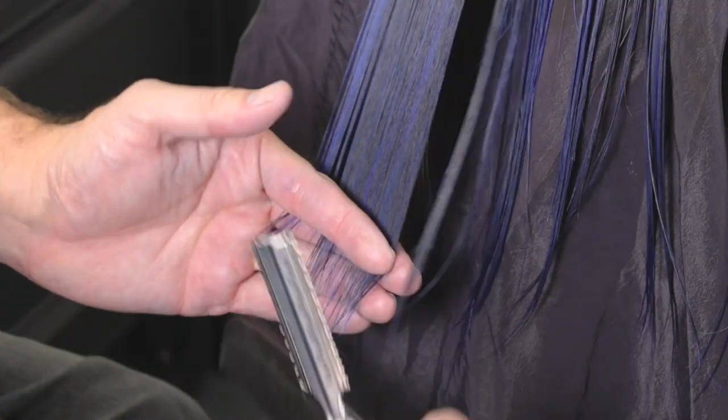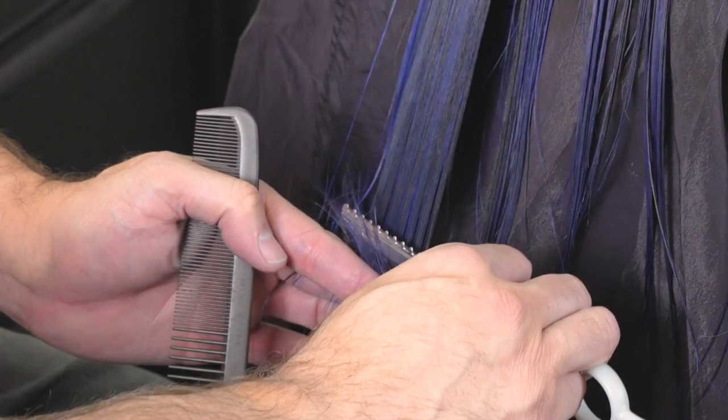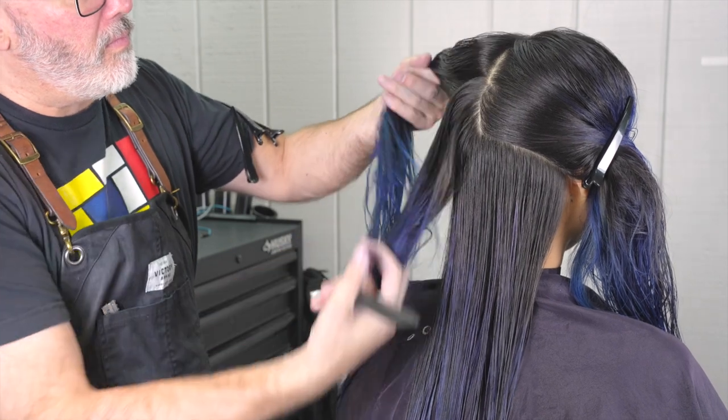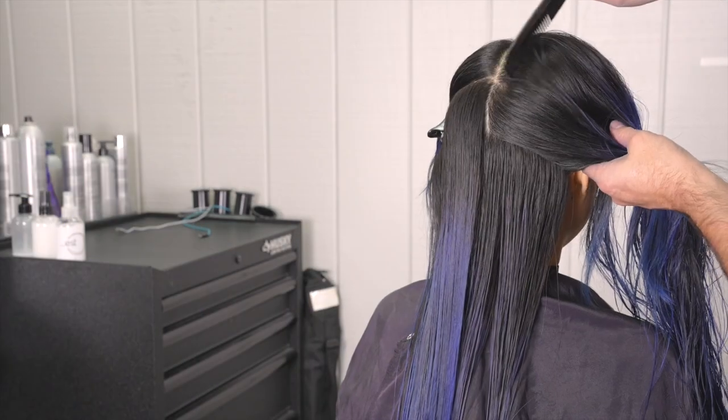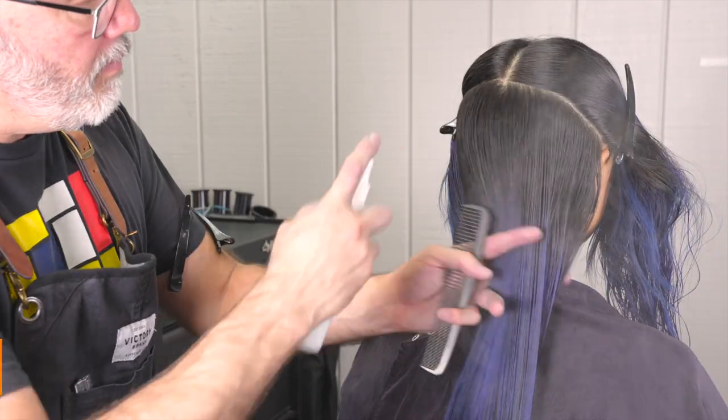I'm going to hold everything down and cut my length first with my Type R blade, then go through with each section and very gently and very carefully in the bottom two or three inches just go through and taper all of that through and soften the edges up.